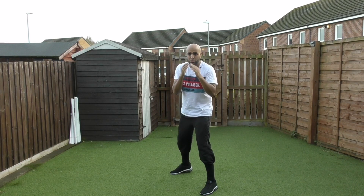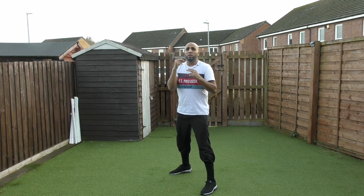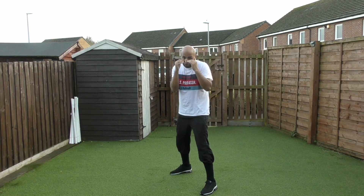Number two: you don't want to keep your chin up, because if you keep your chin up it's an easier target for your opponent to hit you. What you want to do is tuck your chin into your chest and keep your hands up.